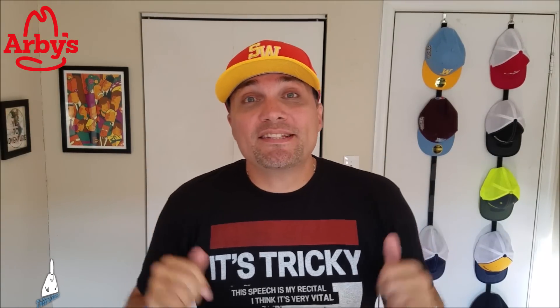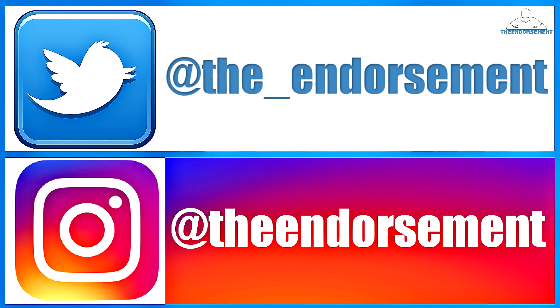Please like, please comment, and please subscribe. Also, don't forget to check me out on Instagram and Twitter - that is social media that gets the word of the endorsement out to the masses. So thank you for joining me and seeing my opinion on this new sandwich from Arby's. We'll see you soon with some more reviews.